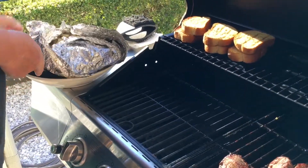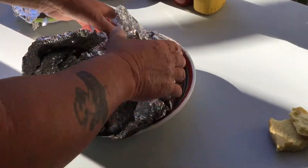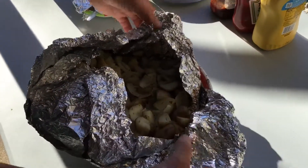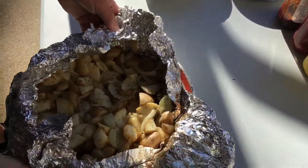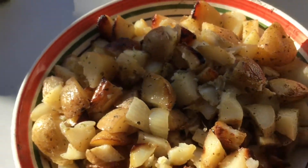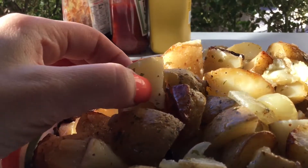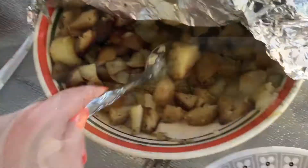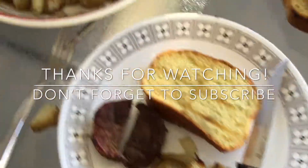They come out really good. The best thing about it is you can save whatever's left and fry it up in the morning with some scrambled eggs and sausage. I hope you liked this video — I'll see you in the next one, thanks for watching, bye!